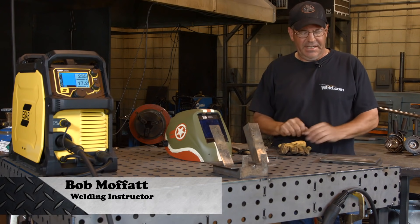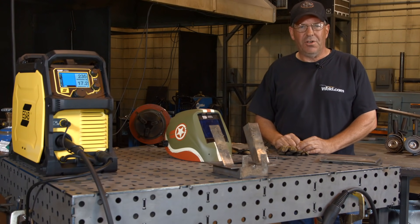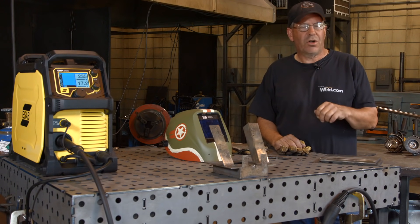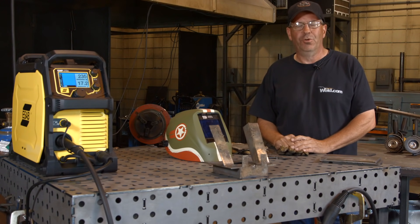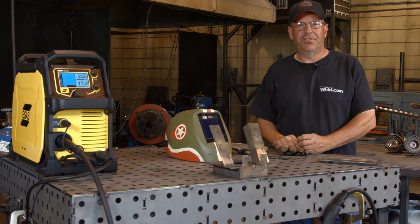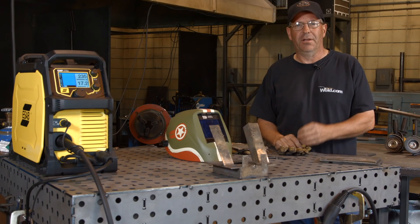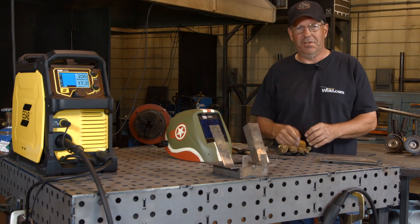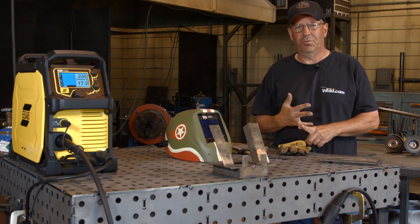Welcome to Weld.com. Today I'd like to do a demonstration on some structural plate. I actually want to try to walk the cup downhill on a root pass and finish the subsequent passes uphill. This is a procedure that would carry over into pipe as well.